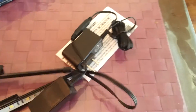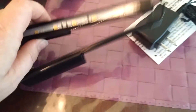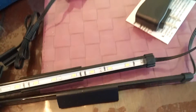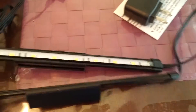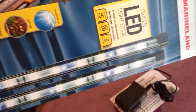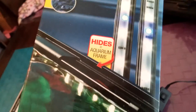Alright guys, this is what we got — it's not quite what I was expecting from the description, but it looks like it could work. I like the fact that it looks well sealed. The box says it's waterproof, which I like. It has daytime and nighttime modes.